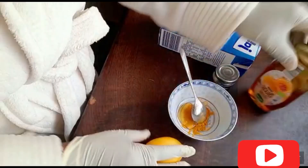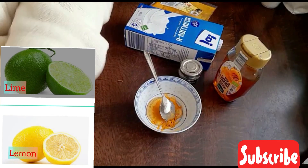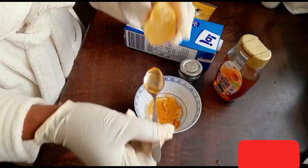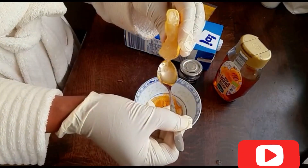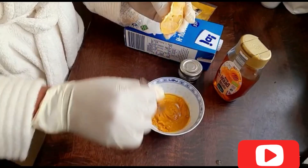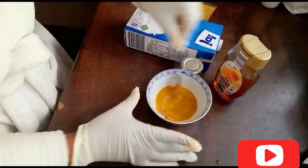Again, you are going to be needing a lime or lemon. You are going to cut it into two and bring out the juice. You know, lemon is very very good — it contains vitamin C, it helps whiten the skin, gets rid of acne, and removes dead skin. That is the benefit of lemon.